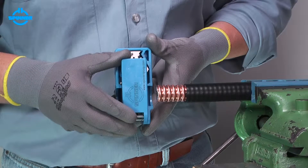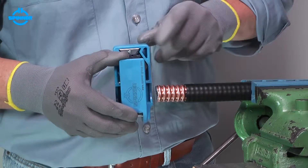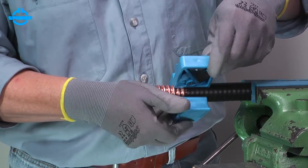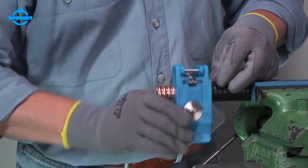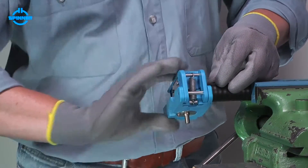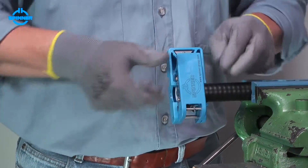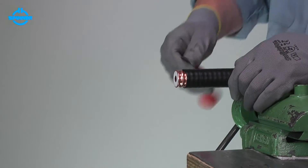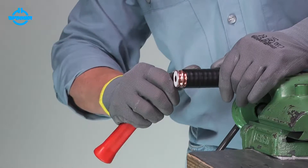Place the collet guide of the trimming tool in the corrugation nearest to the trimmed jacket. Close the tool gently and rotate clockwise until the blade has cut the cable all the way through. Remove the jacket with a knife to the slit.